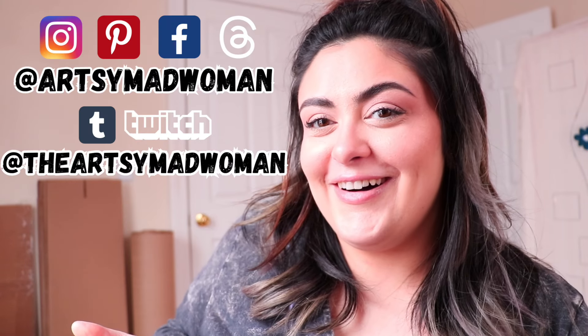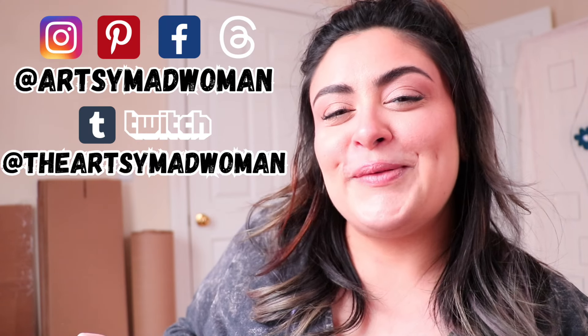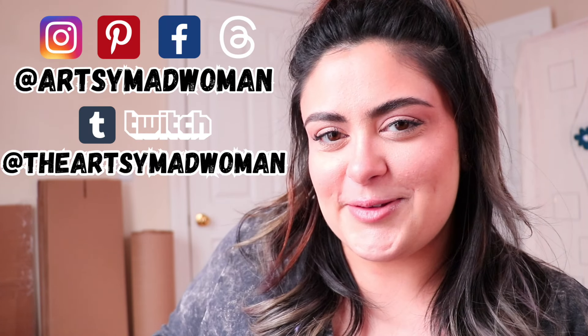That's the entire outro! I'm going to end this video here. Thank y'all so much for watching — I really hope you enjoyed it. Make sure you give this video a like, subscribe to my channel, and leave me a comment down below; it really helps out my channel. You can follow me in all of these places — it's usually at artsymadwoman, besides Twitch and Tumblr which is the artsymadwoman. I love y'all to absolute death and I'll see you in the next video. Goodbye!